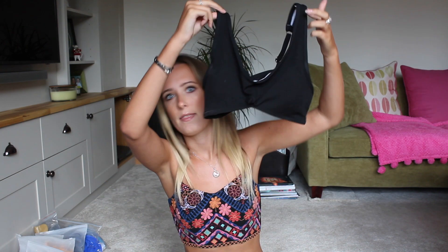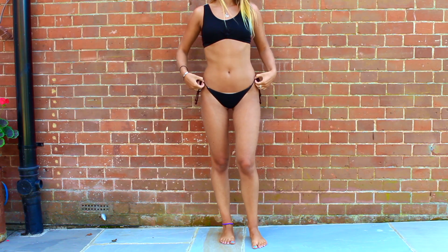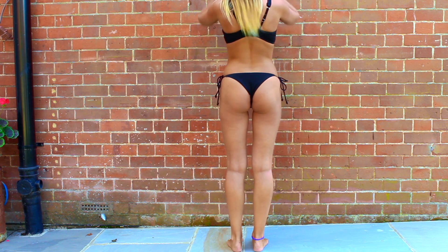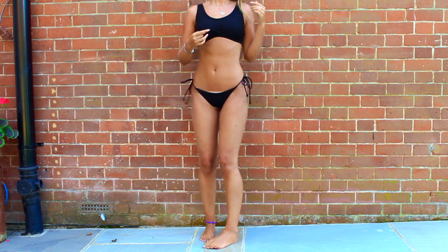A lot of Zaful bikinis seem to be copies of bigger brands, but obviously for a lot cheaper. Then these are the bottoms — I love these. I love any string bottoms, they are very cheeky as a lot of the Zaful bikinis are. But why on earth is there a white lining? That makes no sense. It's a pain on holiday because you literally have to keep readjusting. If you get this, maybe get it in white so the lining doesn't show, or Zaful, please make your linings the same color as the outside.